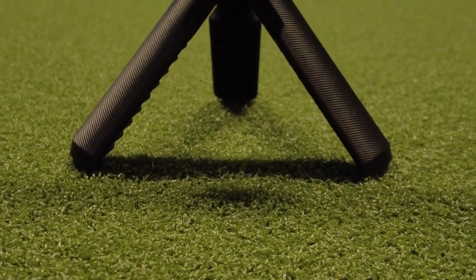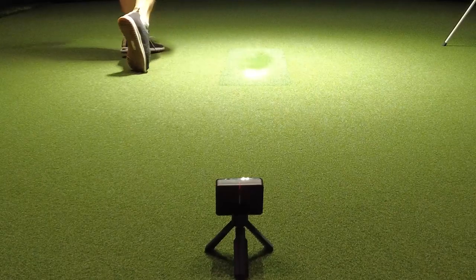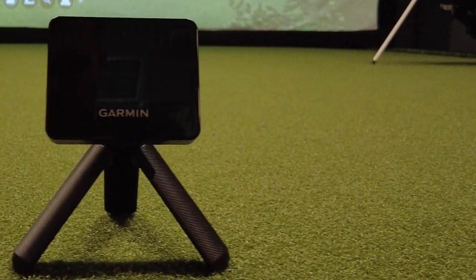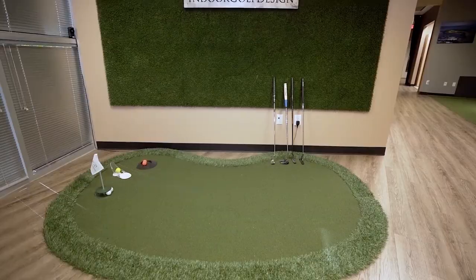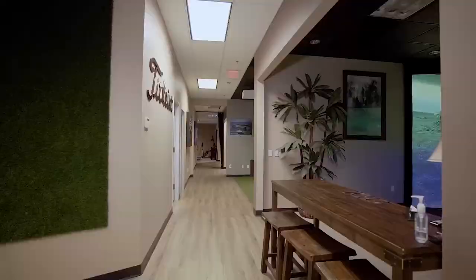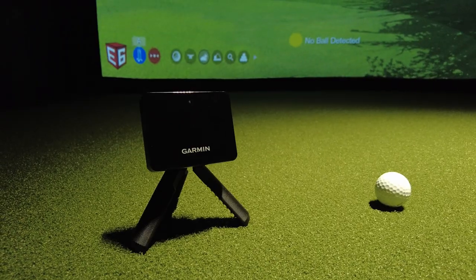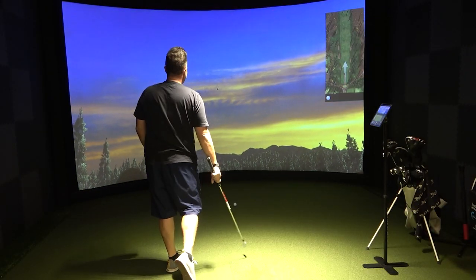The Garmin R10 is a real steal at $599. It's one little thing you can do at your house or at the range to find out what your yardages are. The Garmin R10 is a fantastic unit — I'm just blown away by the accuracy. For $599, it's within five yards of this $50,000 professional indoor golf simulator. I would highly recommend it to anyone looking for an affordable launch monitor that can be used in a simulator this golf season.